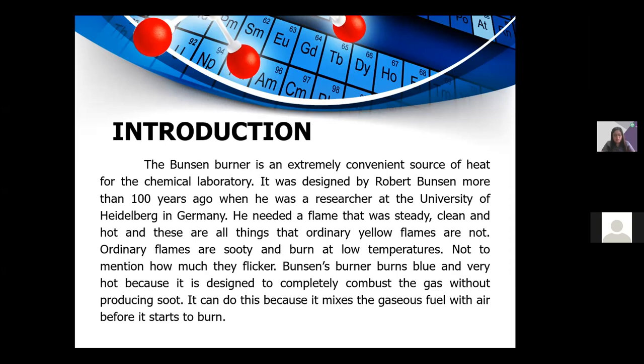Bunsen's burner burns blue and very hot because it is designed to completely combust the gas without producing soot. It can do this because it mixes the gaseous fuel with air before it starts to burn.